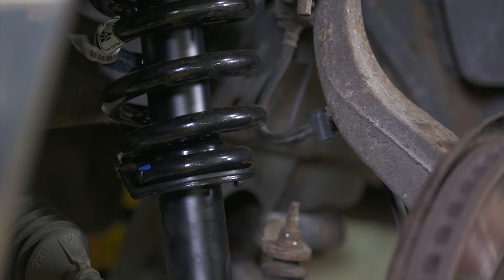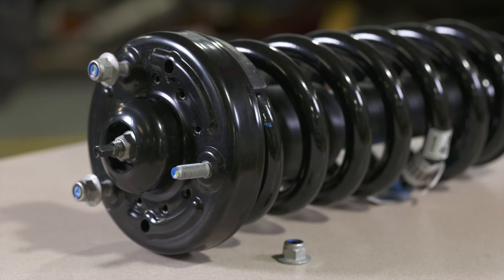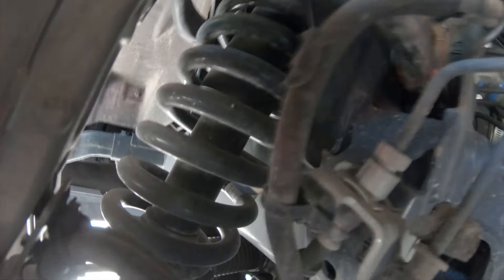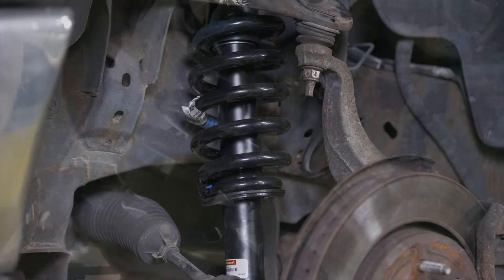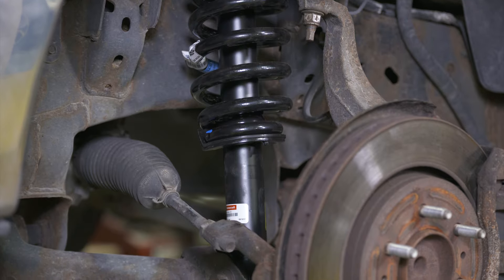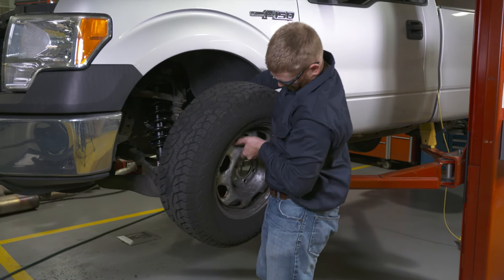Best of all, Motorcraft loaded struts are designed to fit right out of the box. The loaded strut includes the top mount kit that absorbs impact during normal vehicle operation to help prevent noise, vibration and harshness. A correct fit helps restore like-new vehicle ride and handling by replacing worn items and restoring a tight fit.